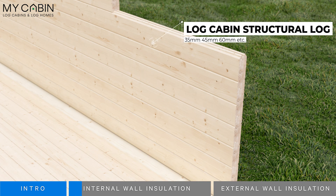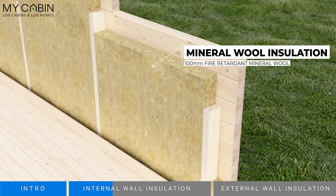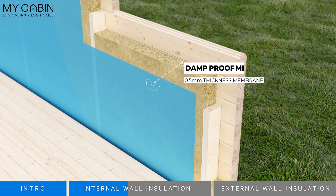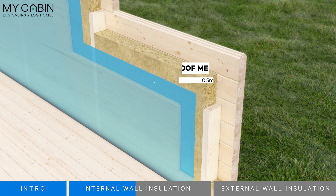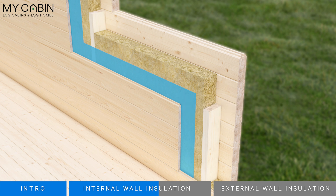We start on the outside with a solid wood double tongue and groove wall. These come in 35, 45, or 60 millimeter thicknesses. Inside that we apply 100 millimeters of fire retardant mineral wool insulation. Then we add a damp proof membrane. Finally we apply 19 millimeters of solid wood tongue and groove cladding. This is what you see on the internal walls of the cabin.